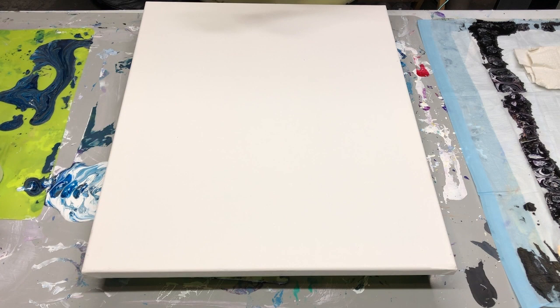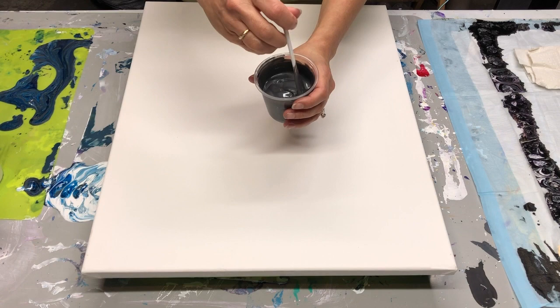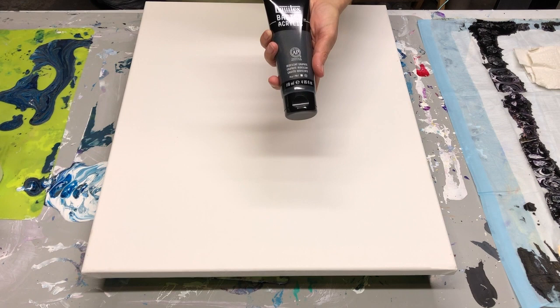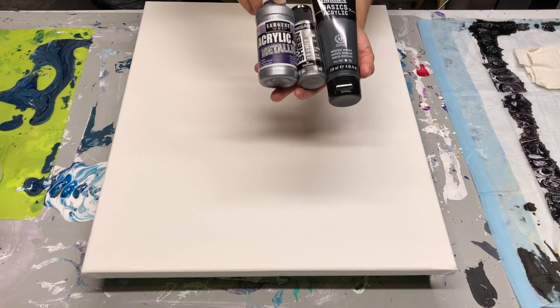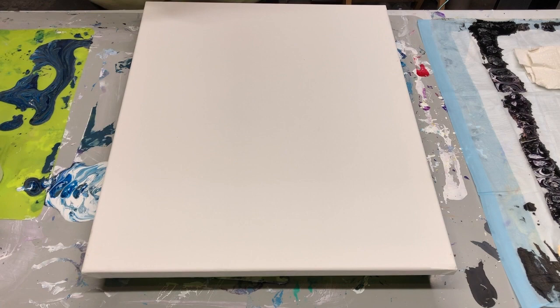The first color I'm using is kind of a charcoal gray. It's a combination of colors: the Liquitex iridescent graphite, the Extreme Sheen by DecoArt, and the Sargent metallic silver. That's what I use to get that charcoal color.